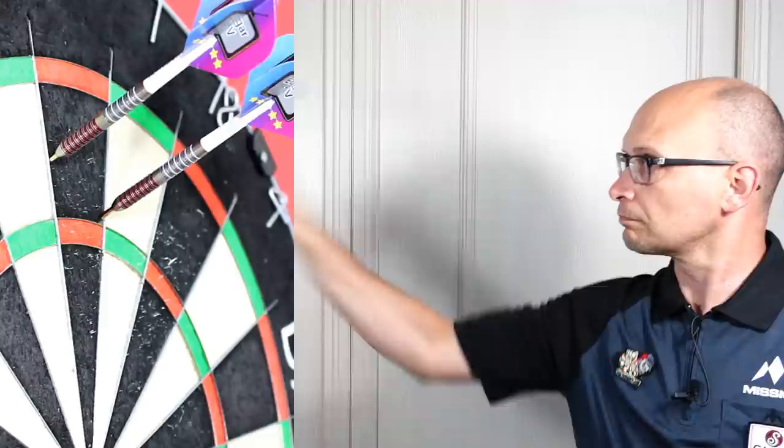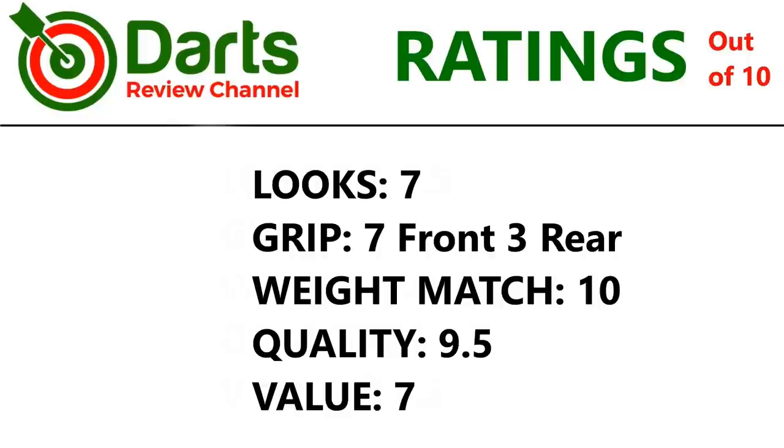Let's check out the ratings. I'll give it seven for the looks. Grip: seven for the front and three for the rear. Weight match was perfect, so ten. Quality: I only dropped half a point simply because it's a basic style of ring grip, so 9.5. Value: it's fairly expensive for a straight barrel ring grip dart, but it's only in a limited run and hand painted, so seven. So that's the Loxley Matthew Edgar darts.